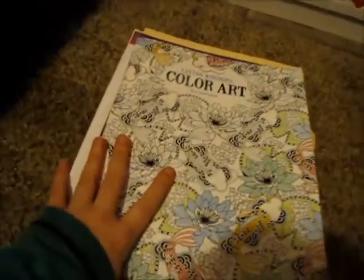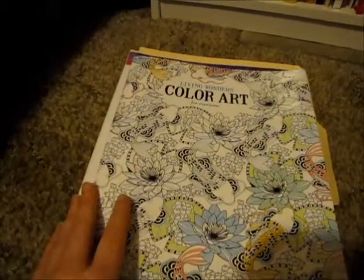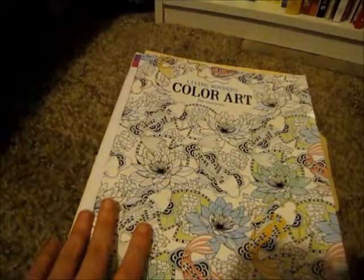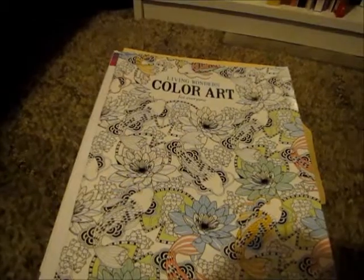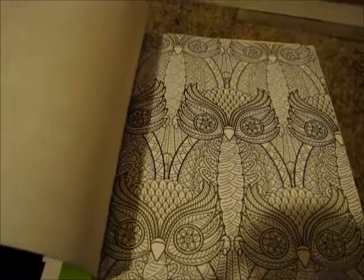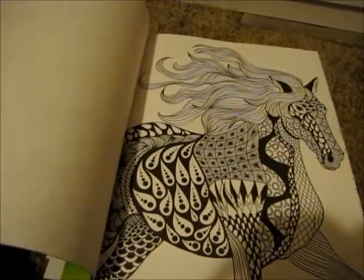Right here I have my adult coloring books. I do have quite a bit because I like coloring in these. These are really fun to do — they keep you very busy and they're also therapy-related, meaning they're supposed to be relaxing. These have more details, like this one is all cat faces, so they're more on the advanced side with a lot more detail to color.